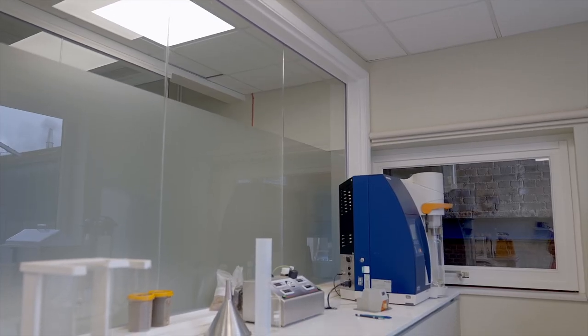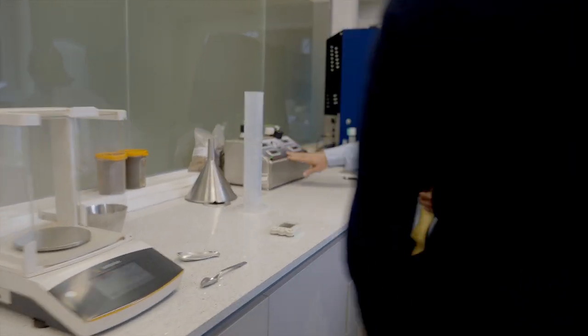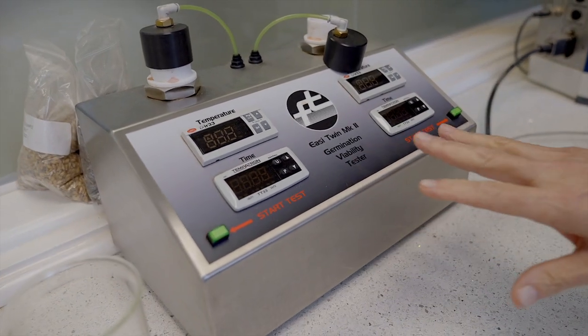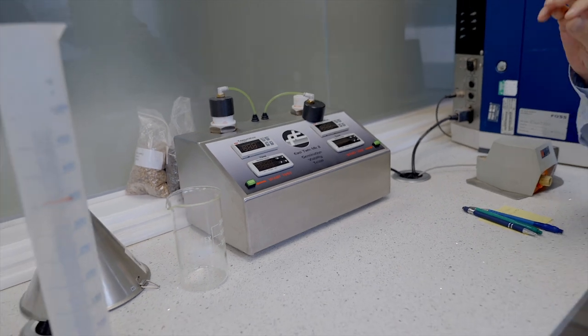Take us through the machinery used. This is a VitaScout machine — it warms up a chemical, tetrazoleum chloride, and that will turn the very tip of the barley red if it's viable. If it doesn't turn red, it's not viable. If we get so many of those, we have to reject the load. Sometimes we do, unfortunately, and there may have been a problem in the growing process.